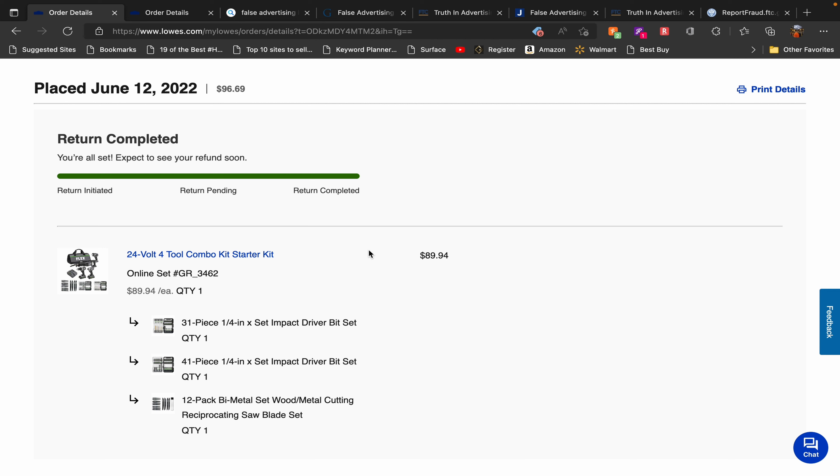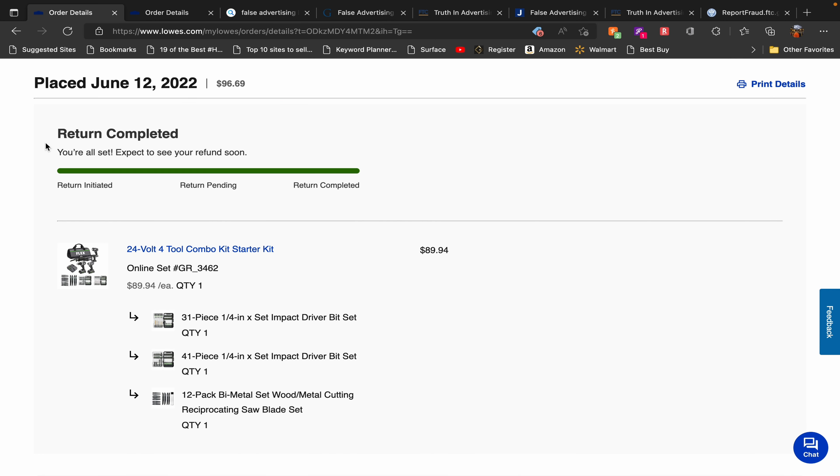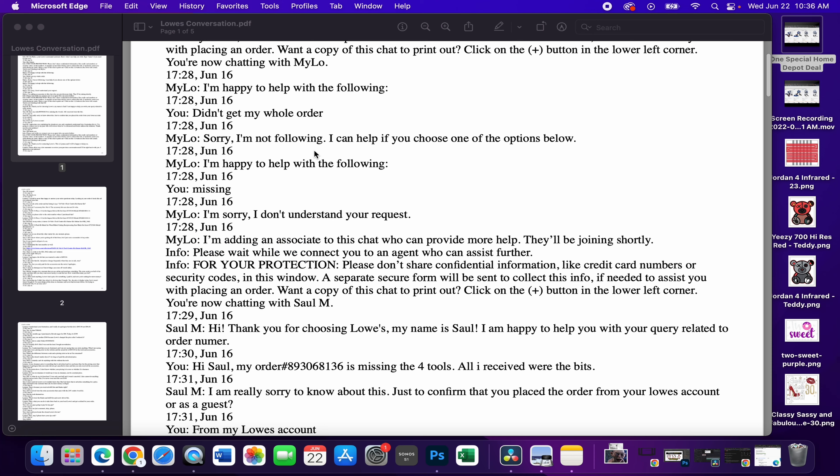I was in there for an hour and a half and on hold for another hour and a half — three hours total. I should have just asked for a manager, but I didn't and I left. Those of you who did see a manager got your tools, so good for you. Then the delivery arrived that same day when I was out in Wichita. Before I read through that conversation, I want to read you some laws.